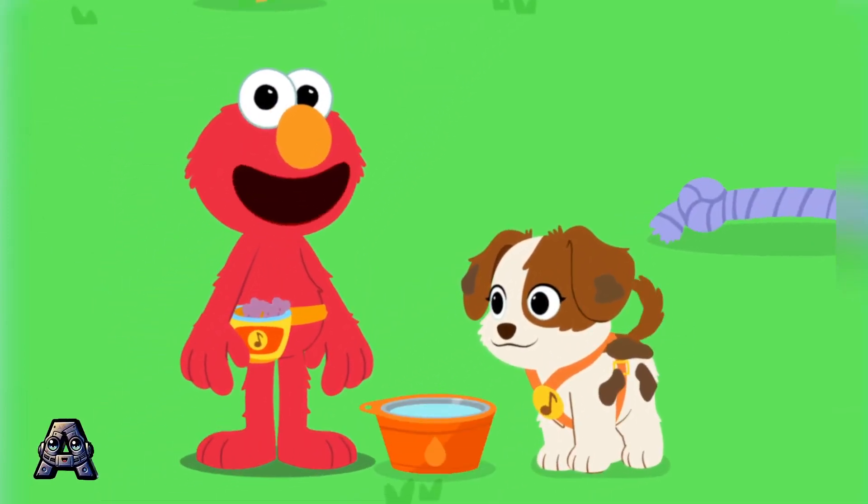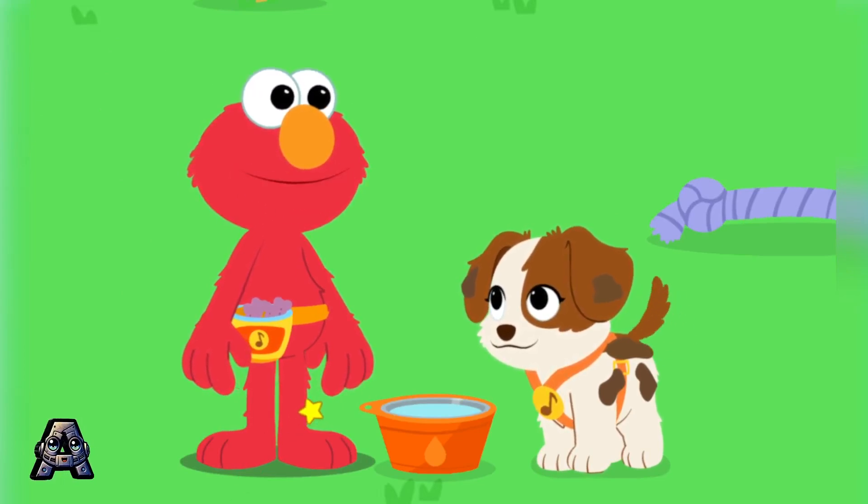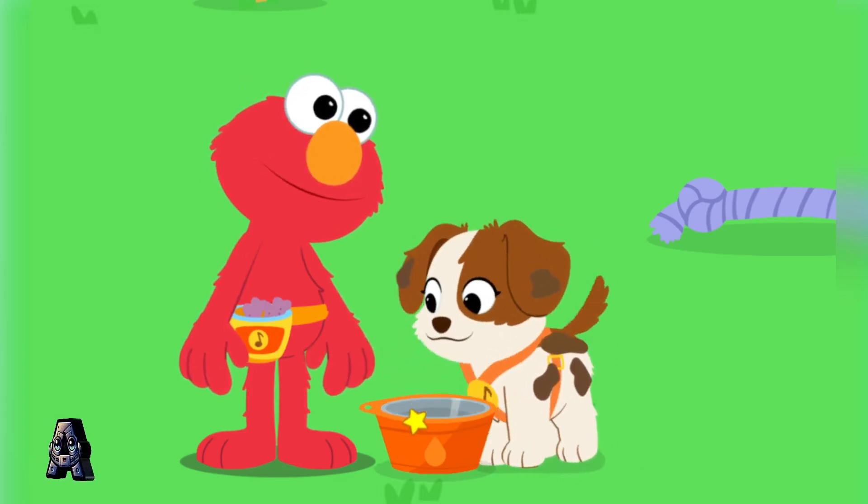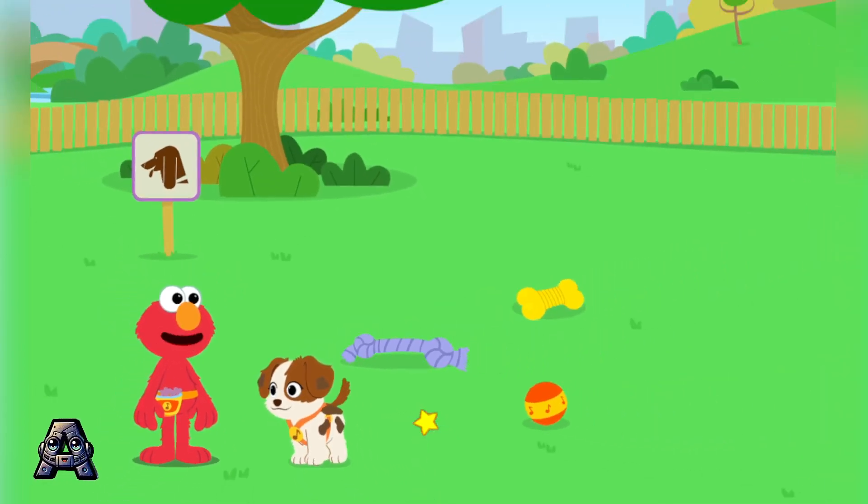Click on the bone to give Tango some water. It's important for everyone to stay hydrated, even little puppies! Drink up, Tango!